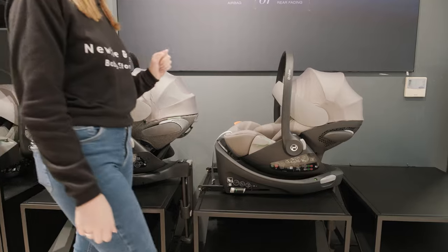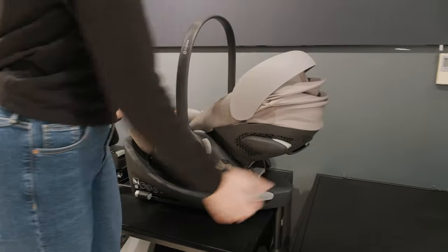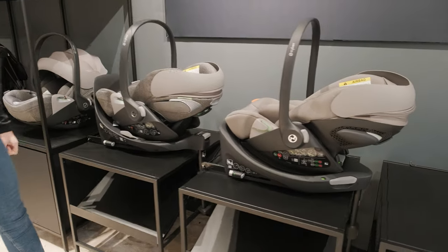A couple of different features on here. Your recline level is on the back, as always, and that does recline in the car. So does the T. If I move the hoods back so you can see how they are reclined.